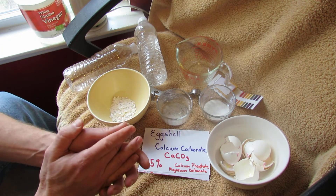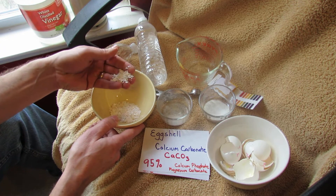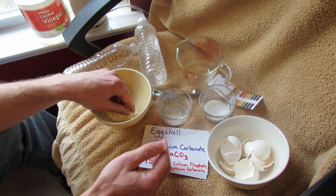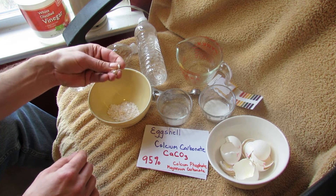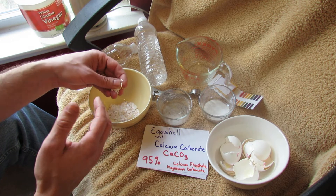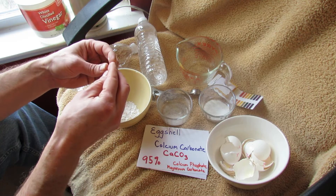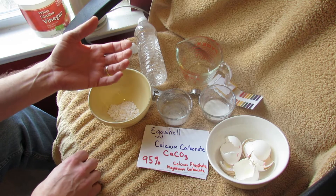Sometimes I've talked about throwing crushed eggshells into your tomato hole, and that's great — you can do that — but eggshells are calcium carbonate, CaCO3, and they're 95% calcium carbonate. The other parts of the eggshell are calcium phosphate and magnesium carbonate. You want the eggshells to break down either in your compost pile or in your soil so that it breaks down into just calcium — the mineral form your tomato plant's roots can actually pull into the system.